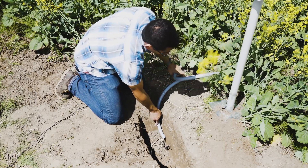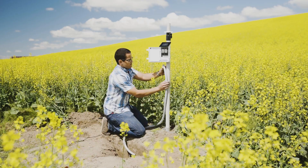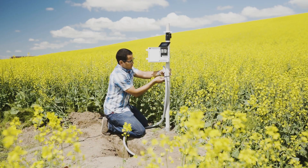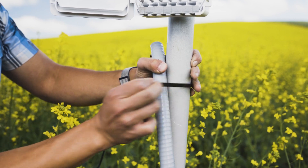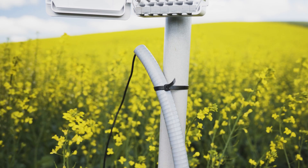You can bury the remainder of the protected cables or leave them above ground. Run the other end of the conduit up the data logger post for approximately 60 centimeters or 2 feet. Zip-tie the conduit to the post, leaving a small amount of slack so the cable won't be pulled out of the logger.